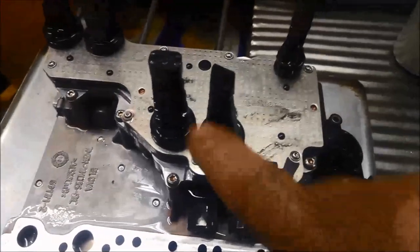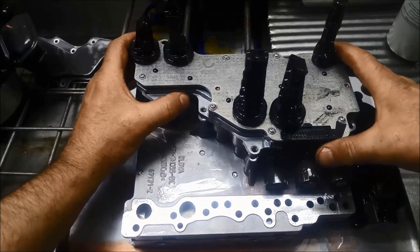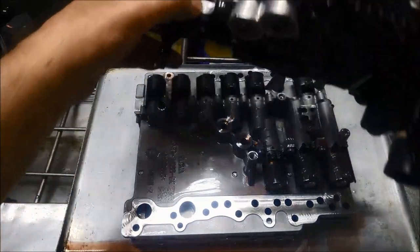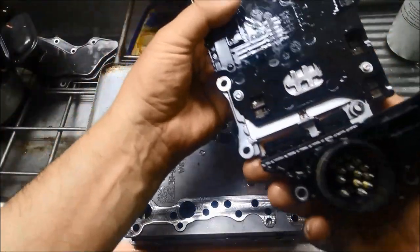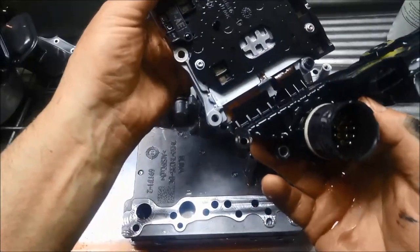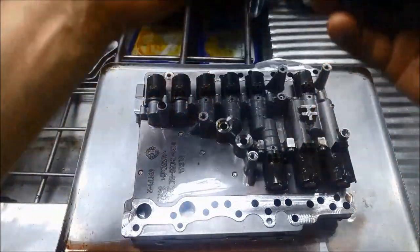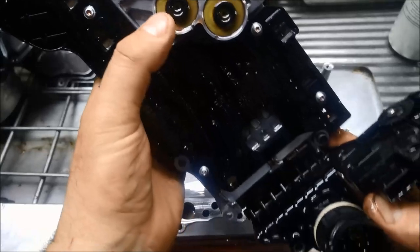Just going to pop off the mechatronics — they're all T20s. Taking all the bolts out and now just carefully lifting the mechatronics off. Got to be very careful where that strap is so you don't damage it, especially if you're going to reuse it. You can see all the little O-rings there where my thumb is.